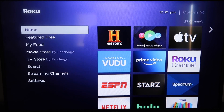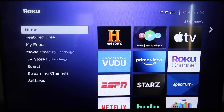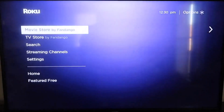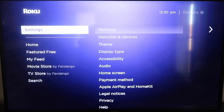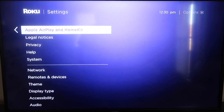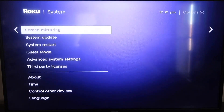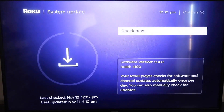The first thing you're going to do is make sure that your Roku is up-to-date. Grab your remote control and hit your home button if you're not on the home screen. Then go down to where it says Settings, click over, and go all the way down to where it says System. Then go down to where it says System Update. Click on that and then check now. If it's not up to the latest software, it will update at this time.